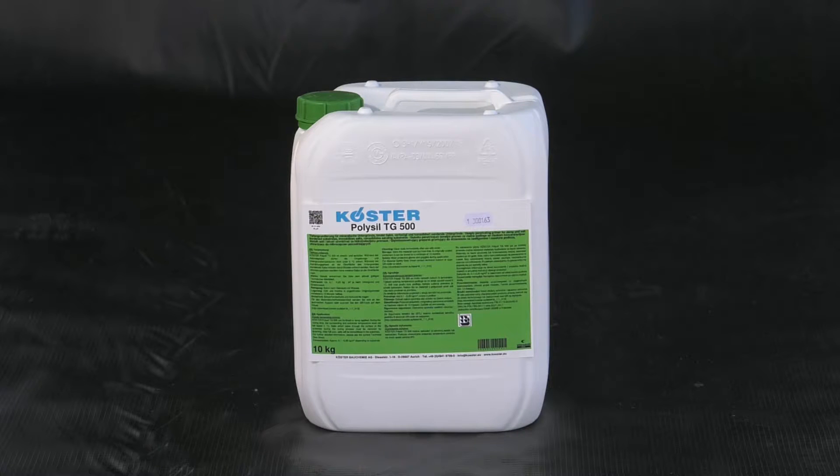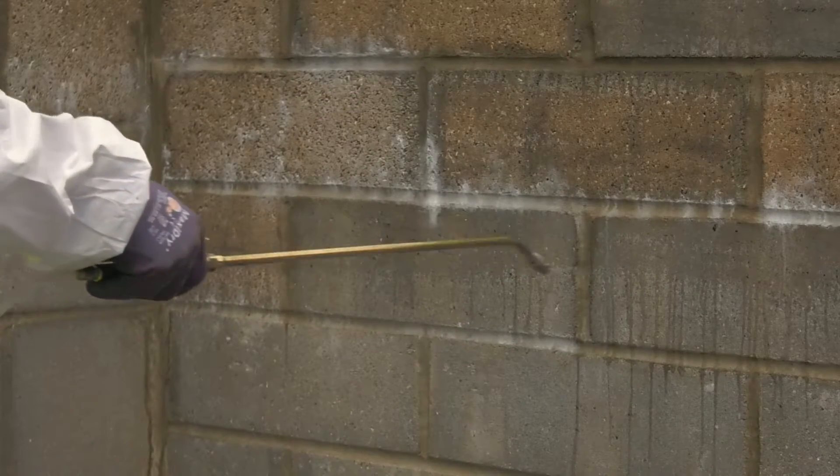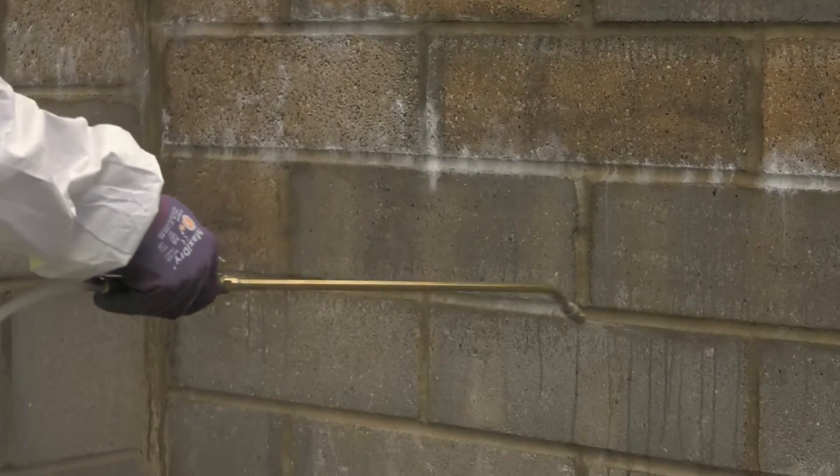Costa PolySyl TG500 is a deeply penetrating primer for damp and salt-containing substrates and an anti-lime treatment for new concrete. Costa PolySyl TG500 also acts as a liquid hardener for sealing slurries.